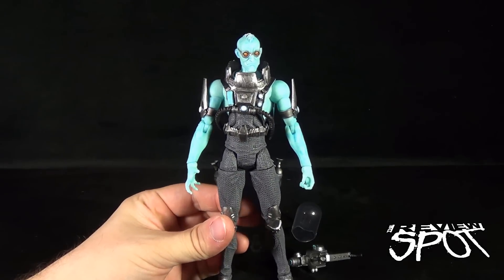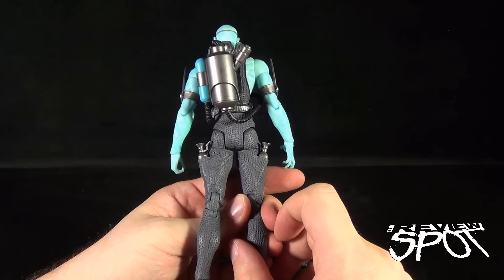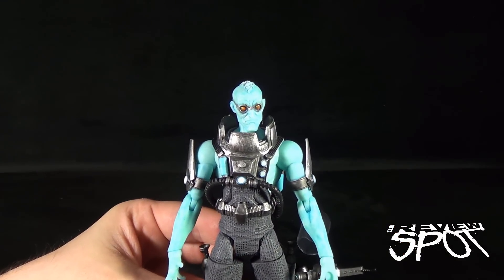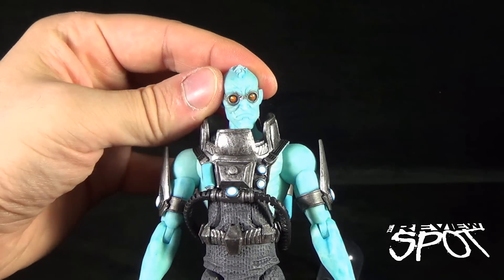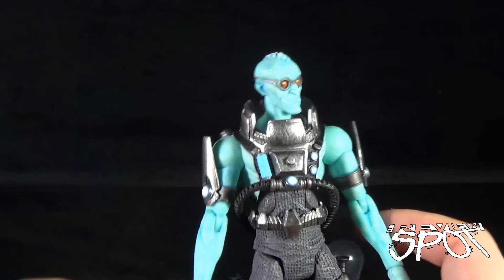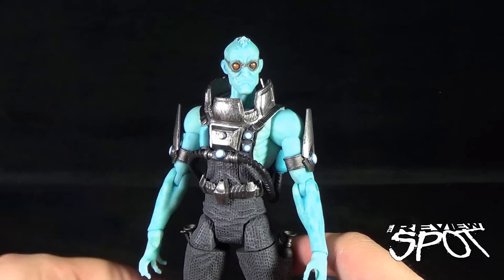With Mr. Freeze, you're going to get a character that looks very similar to Mr. Freezes we've seen in the past. However, Greg Capullo has done something a little bit different with the figure, and the end result is astonishing. I really like the design of this figure. Starting with his face — it looks like something you would have seen in a Mad Max movie. Very lanky in design, almost kind of a mohawk going on there, and he's got his goggles on. Traits that you would all expect to find with Mr. Freeze, just slightly tweaked, and I love it.